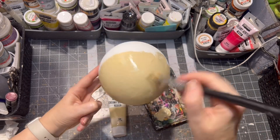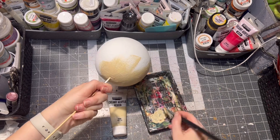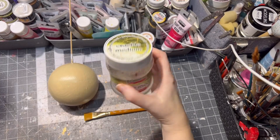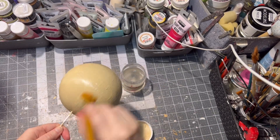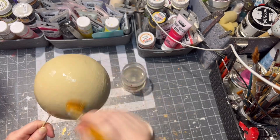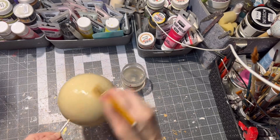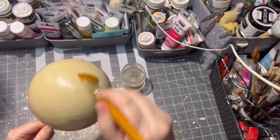I am using this crackle medium from Pentart, applying a good amount of the medium all over the ornament and letting it dry. For better results, don't use any heat gun or hair dryer — just let it dry naturally.